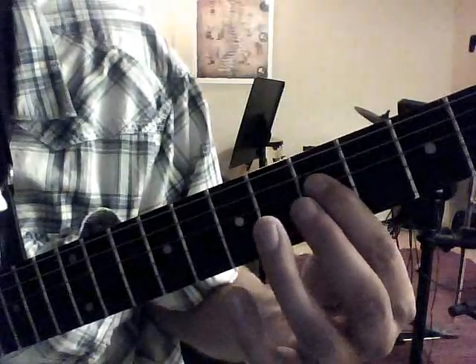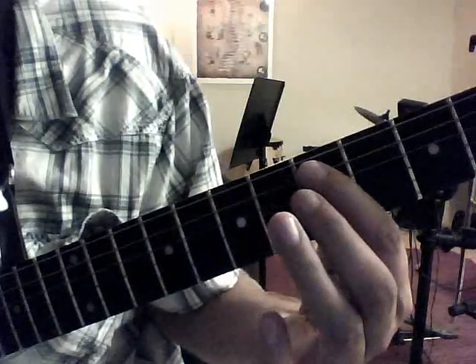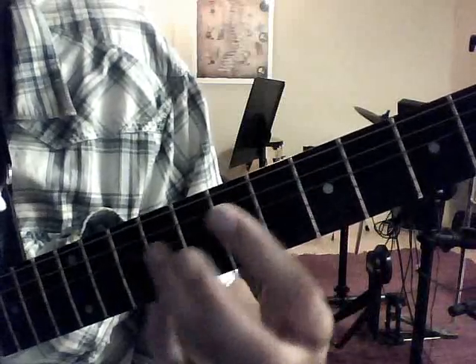So we've got 5 on the 4th string, 7 on the 5th string, 5 on the 5th string, and slide back to the 7 on the 6th fret. Just playing that a little quicker.